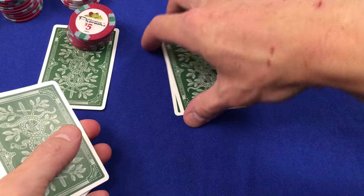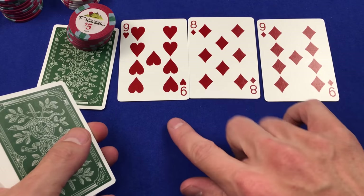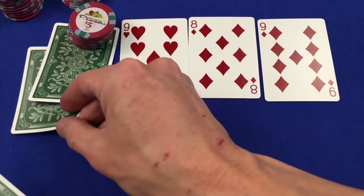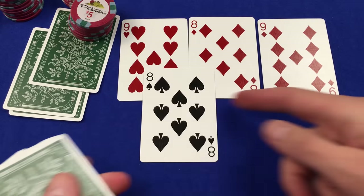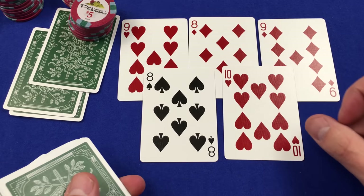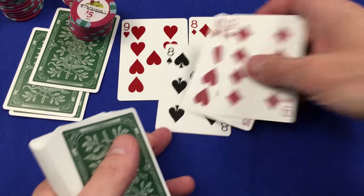Burn card. Have a look at the flop here. Interesting. Somebody's going to have quad nines. Leave a comment, tell us what you have in the comments. That's a very full house, straighty, quad-y trips board right there.